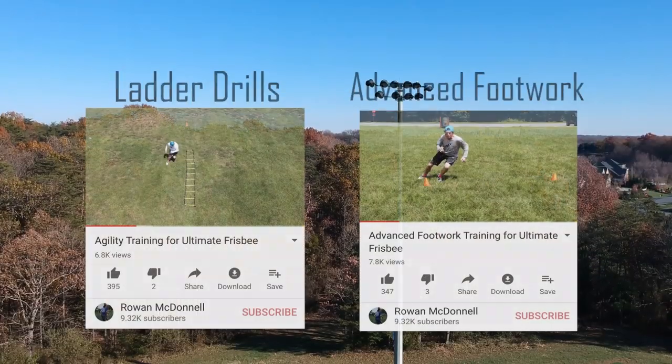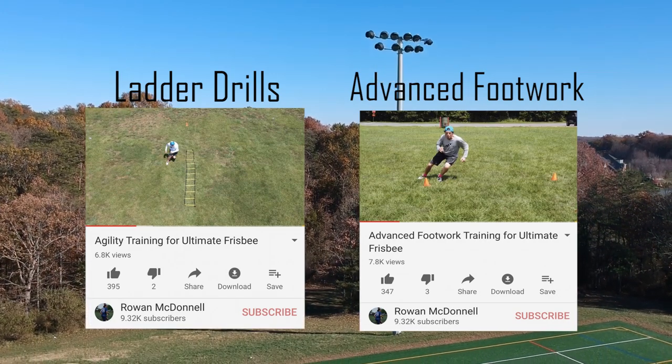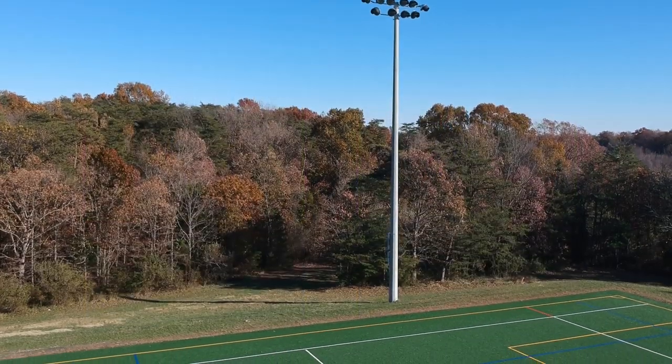As promised, this is part three of the advanced footwork series. Today we're working on partner drills where we can increase not only quickness and speed but reaction time. We're going to do a lot of audio, visual, and reaction cues.